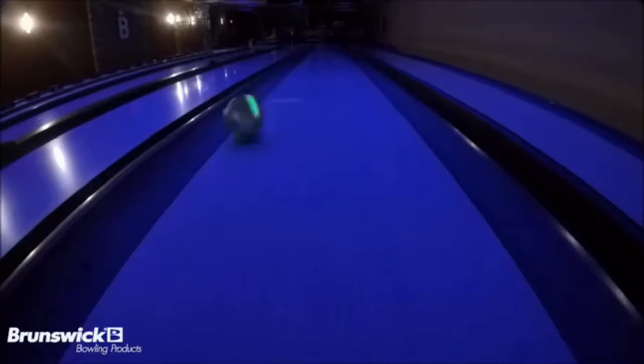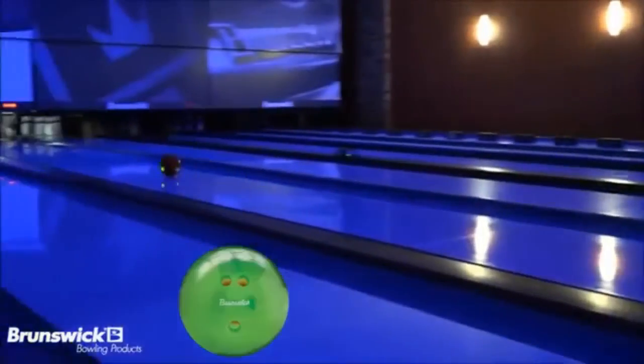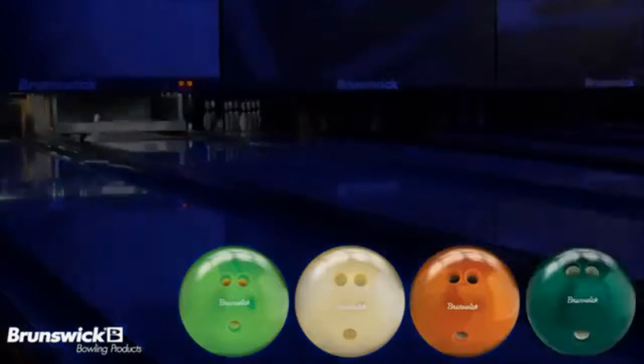These durable balls are made of 100% urethane and are offered in 4 popular weights: 8, 10, 12, and 14 pounds.